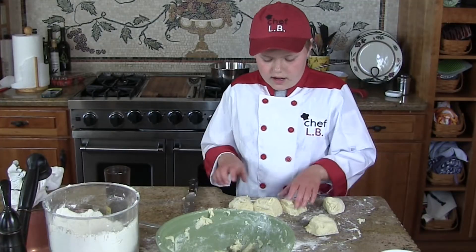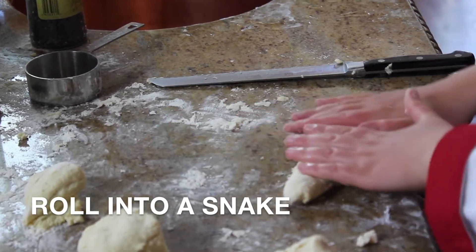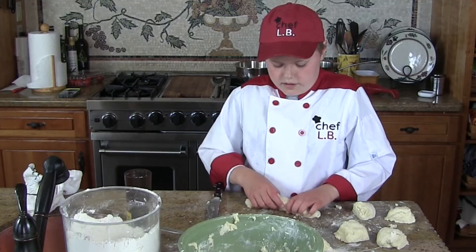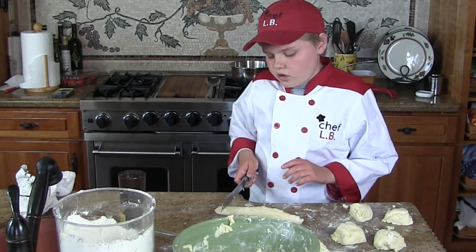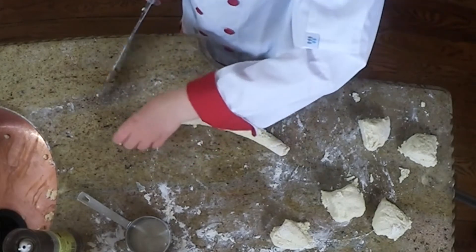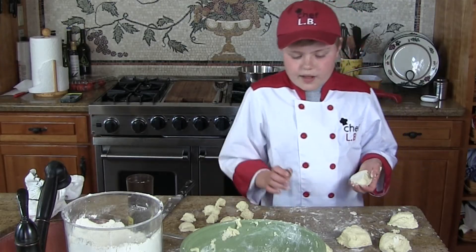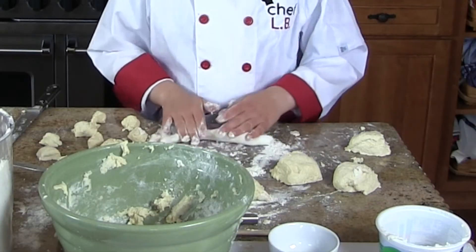Now you push them all out of the way and then you take one piece and roll it into a snake — just like this. See, it's growing into a snake. You want it to be mostly very skinny, and we can move this onto the flour so it doesn't get stuck. Now you can cut it into pieces — one, two, three, four, five, six, seven, eight. Put a little flour down before you start your next one, then spread it around. Looking good, folks!